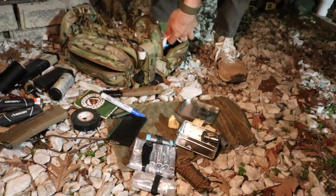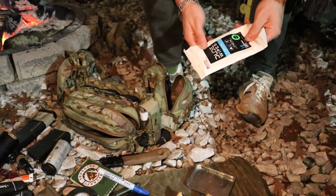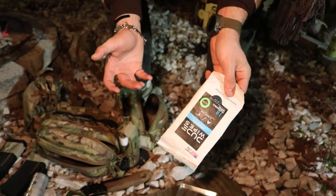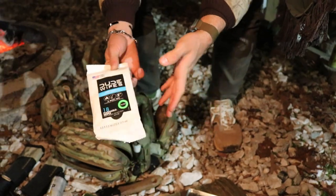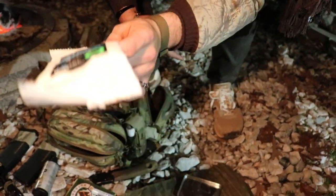Got some dude wipes — hygiene matters. The Goon Crew supports good hygiene. Wipe your ass, wash your hands — that's all I really got to say about that.